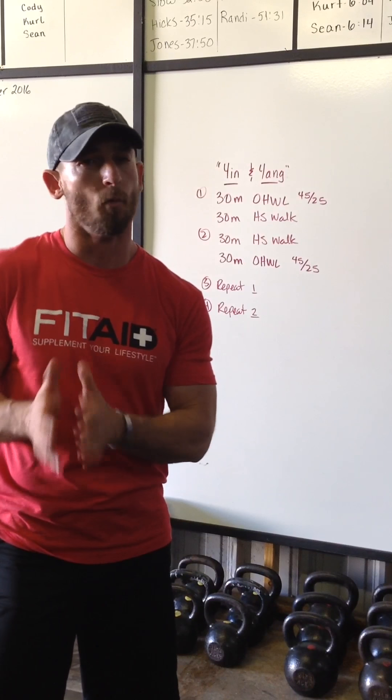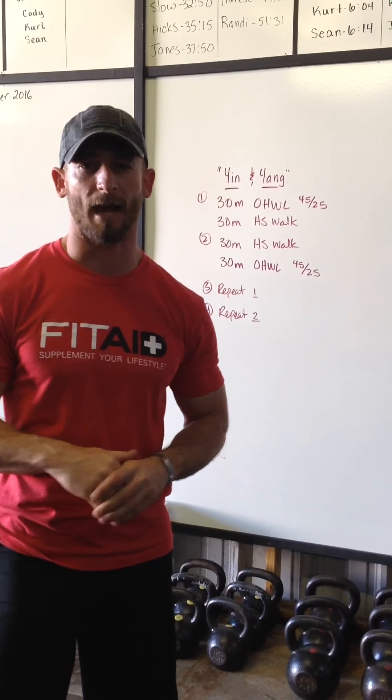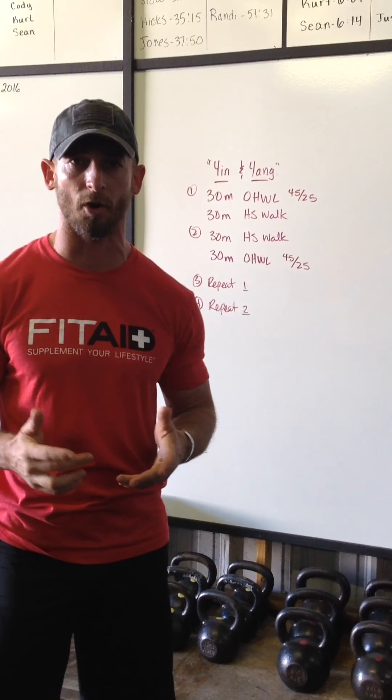Today we're going to test it with a co-ed team. We have a really proficient handstand walker, one or two average handstand walkers, and one not-so-great handstand walker. We want to demonstrate that this workout can still be performed while meeting the suggested RX criteria, understanding that we need to struggle through some of it. Good luck, keep training, and have fun.